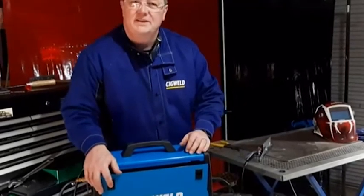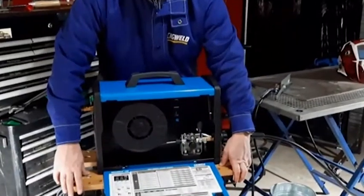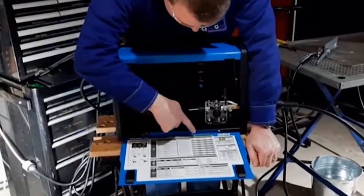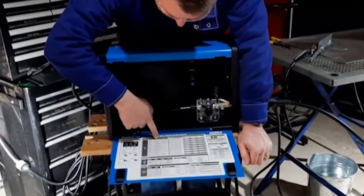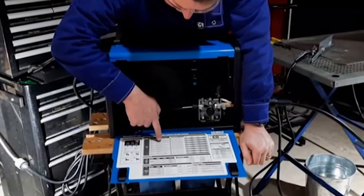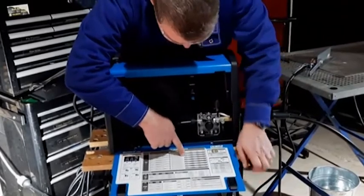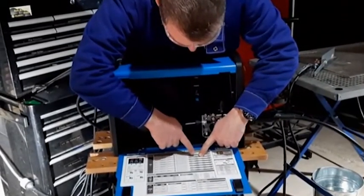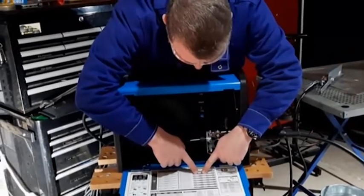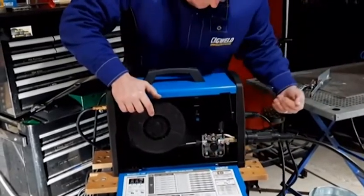I forgot where I put that instruction manual — it's probably in the house somewhere — but the beauty of it is it's got its own instruction manual inside the door. Looking at the main chart, I'm looking at the thickness of material 3mm. Down the left-hand side it shows solid wire 0.6mm, solid wire 0.8mm, solid wire 0.9mm — and that's what I've got on here, 0.9mm wire. Coming across, it tells me with 3mm material I should be running 8.5 on the wire feed speed and 19.5 on the voltage.